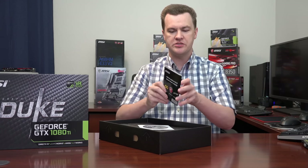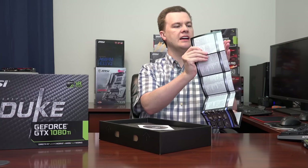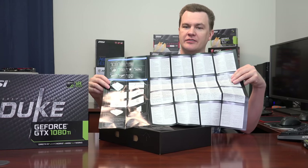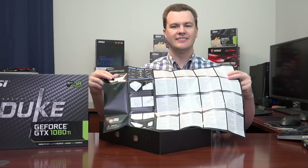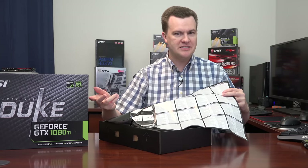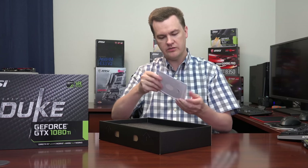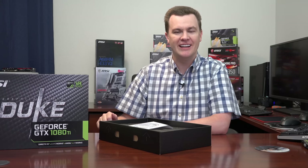We have a quick user's guide in case you've never installed one of these before — a bunch of different languages with little diagrams showing how to put a graphics card in your computer. Then we have a driver CD. You know where this goes? This goes on the desk as a coaster for your coffee mug. Don't use the CD that comes with this — go to NVIDIA.com and download the latest drivers.